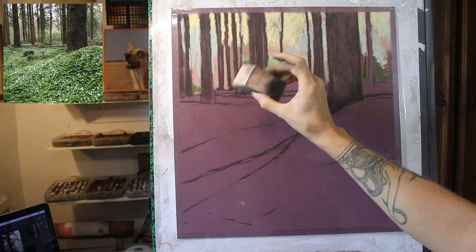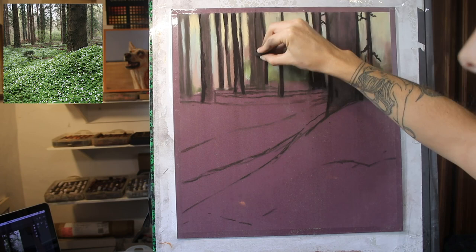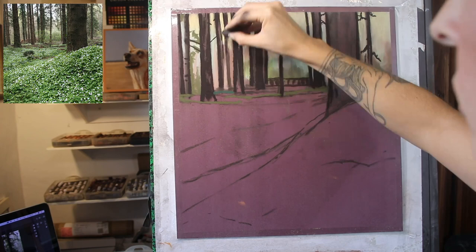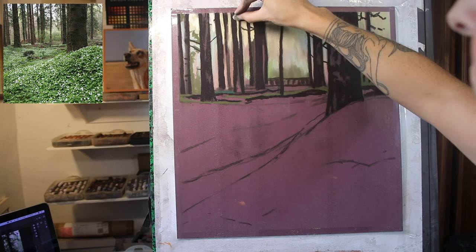I begin by very loosely sketching everything in, blocking in some colours in the far background behind the trees, and then I just start working my way across, bringing in the darker values so that it starts to have a sense of how far the trees are away from us. Now this is very different to how I normally work. I do work from background to foreground mostly, but I do a lot of blending in between the layers.